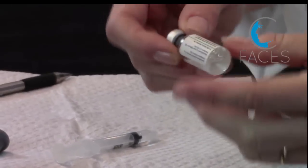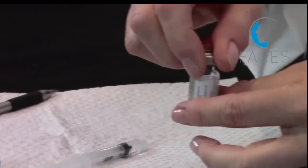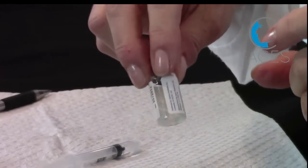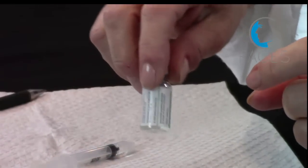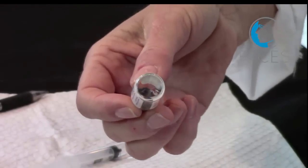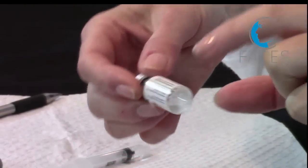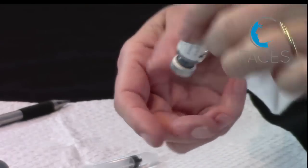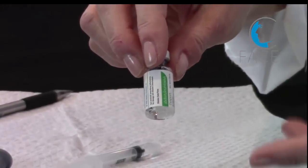Now simply rotate the vial to mix — there's no need for vigorous agitation, which would only create bubbles. With Xeomin, though, it's really important to be sure that you invert the vial when mixing. This is because the manufacturer uses a special lyophilization process, and the toxin often gets trapped up inside the stopper area. If you don't invert the vial, you may have incomplete reconstitution, which would decrease the effect per volume that you'd get.